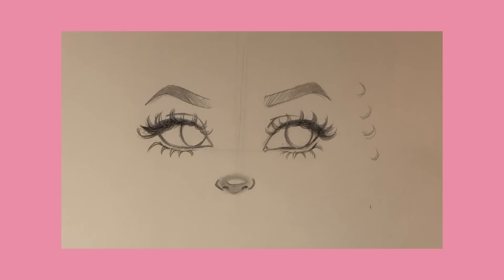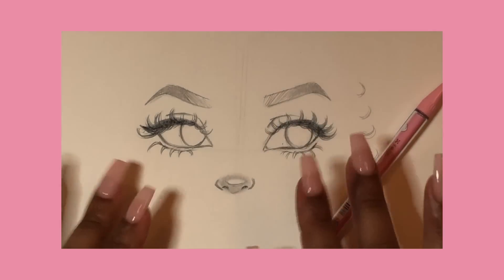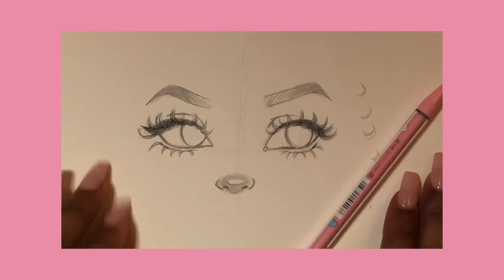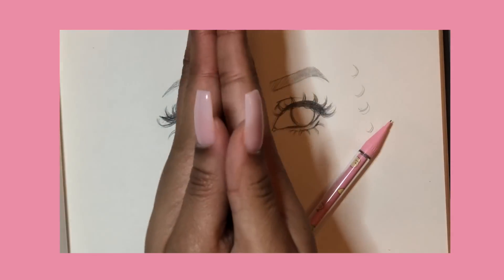Let me know in the comments below what you think, and just keep drawing, keep practicing, keep doing you. Thanks so much for watching — I love you all so much and I will see you in my next video. Stay tuned, peace, love, and God bless!